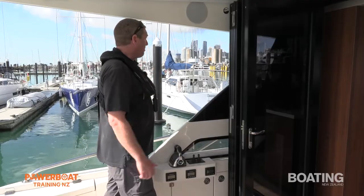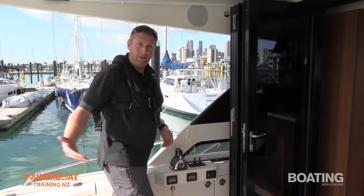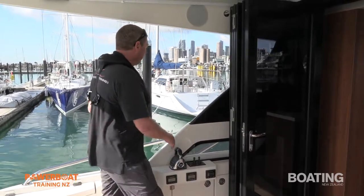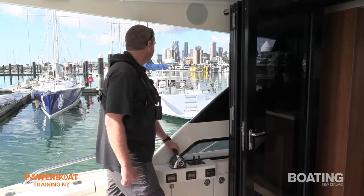We're going to back into our berth. For the purpose of this demonstration we haven't got a whole heap of wind, but we're going to simulate that we've actually got the wind from the north. We're in West of Marina and the wind from the north would actually be astern of us. This is the sort of approach you'd want to take to get into our berth.